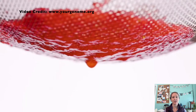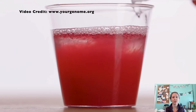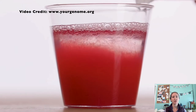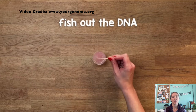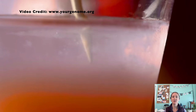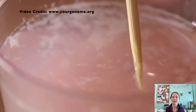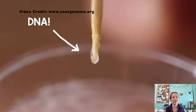Having done this lab for years, I'd recommend using frozen strawberries. They're cheaper than fresh and they store easily. Just make sure you take them out of the freezer with enough time to thaw. Your students will definitely enjoy this lab, but be prepared to listen to a lot of jokes about snot, because strawberry DNA looks a bit like snot at a large scale.